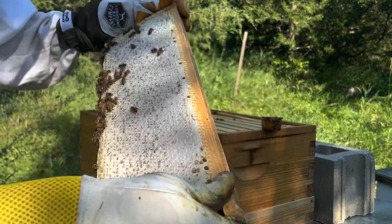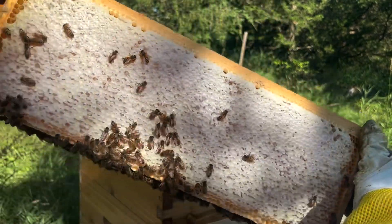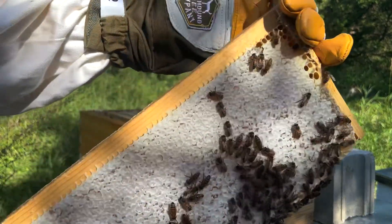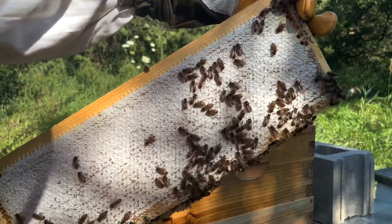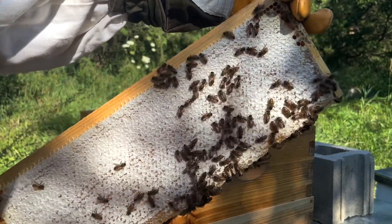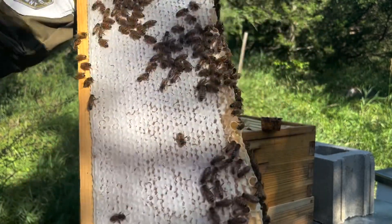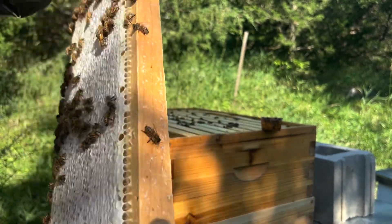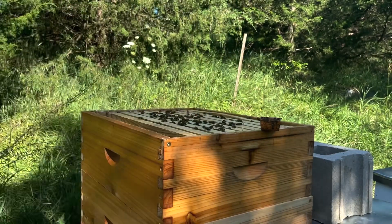Oh man, that is just beautiful. I say it every time, but you can't get much better than that. Holding a frame like this has got to be the best feeling in the world for a beekeeper. And in more good news, I don't see a single drone on this frame. So I think I got rid of the drone problem in this hive.